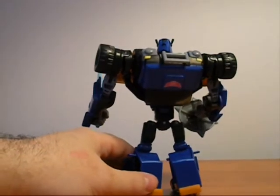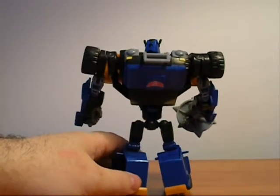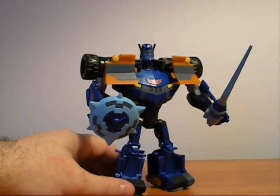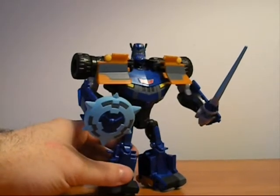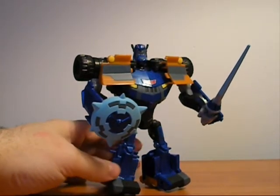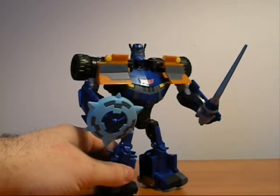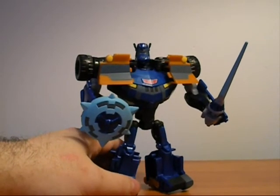I really don't have any major complaints except for the head in car mode, but it's even covered up by the shovel so unless you flip the car over you can't really see the robot head. Out of the animated line, as I said, it's one of my favorites and I give him a solid nine out of ten. I highly recommend you pick this figure up — it's one of the more fun transformations and very interesting how he transforms. All right, you guys take it easy, this is my review on Sentinel Prime from the animated line. Bye.